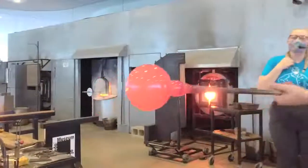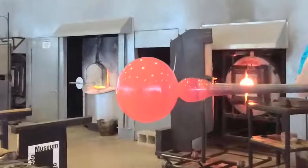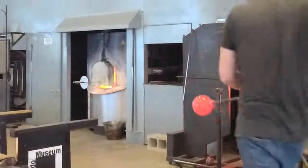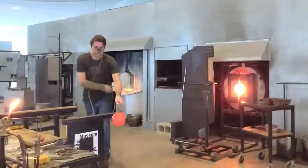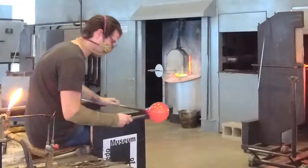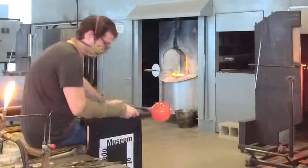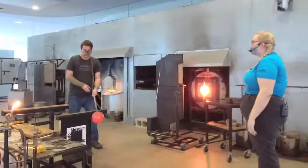We've got that nice tight constriction line, but we don't have to worry about that pipe coming off yet. Since we're working with such a fragile material, you really have to be careful. If Misha makes a really wide jack line and goes to break this thing off the pipe, it can easily crack somewhere where we don't want it to. You'd have put in all this time and effort and heat, and you'd have to start all over again.